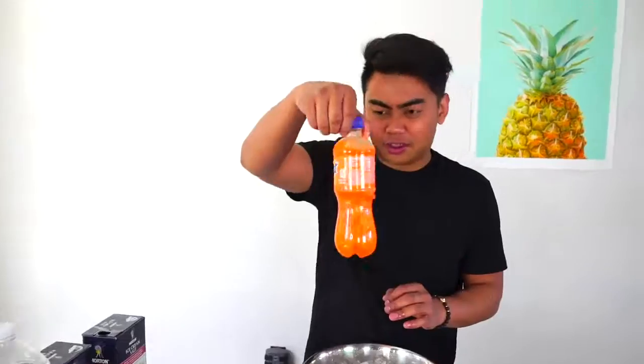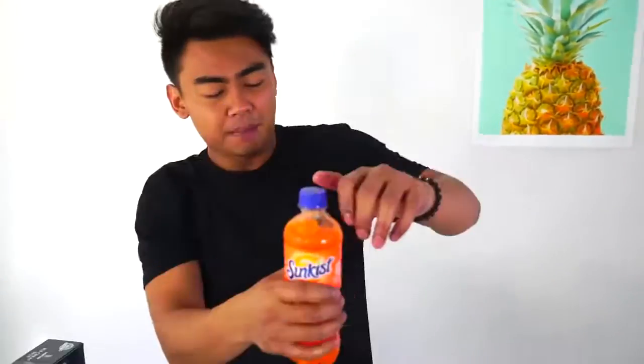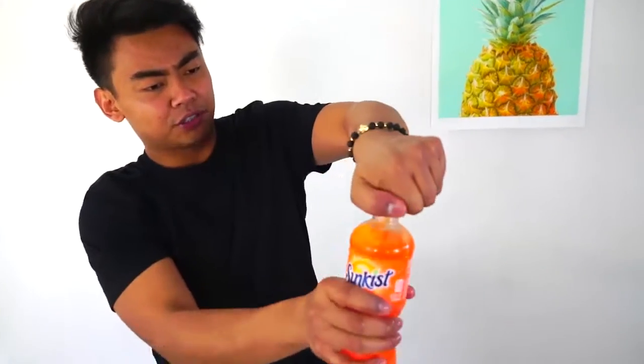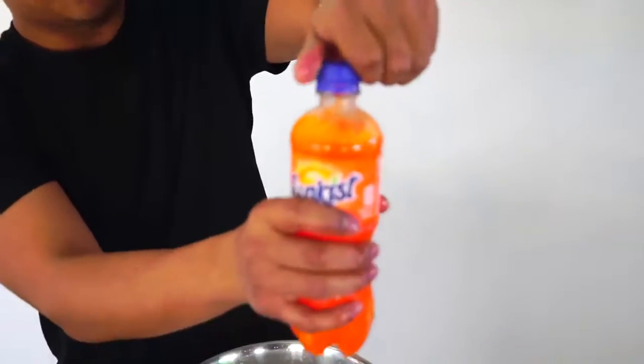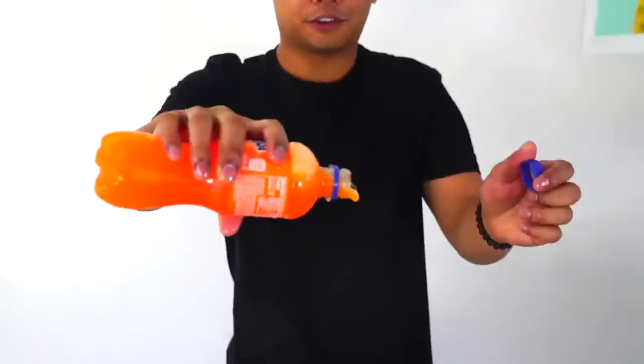All right, let's check up on this Sun-kissed. Let's open it. As you can see, it's nothing really — it's not slushie like the Coca-Cola. Let's open it and release the pressure. There is no pressure at all. I just want to turn it a little bit like this. Is it frozen? It doesn't look frozen.